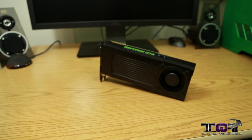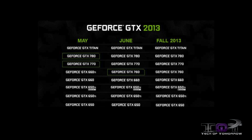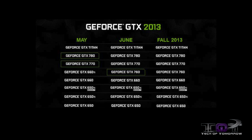Now let's take a closer look at the GTX 760. It is replacing the GTX 660 Ti, but it's coming into the market around $50 cheaper, starting with an MSRP of around $249.